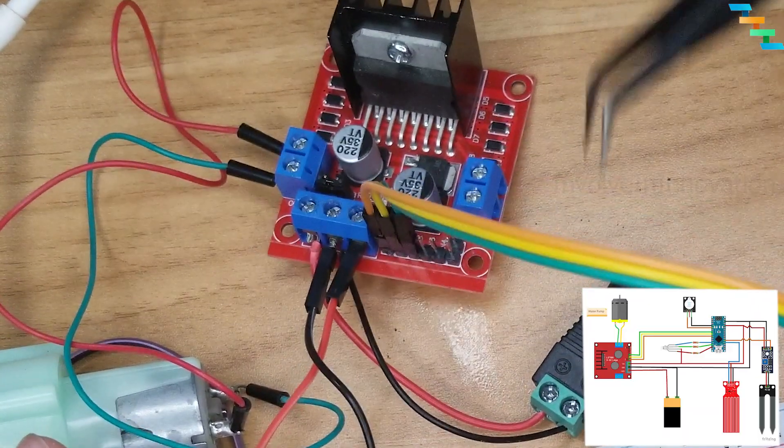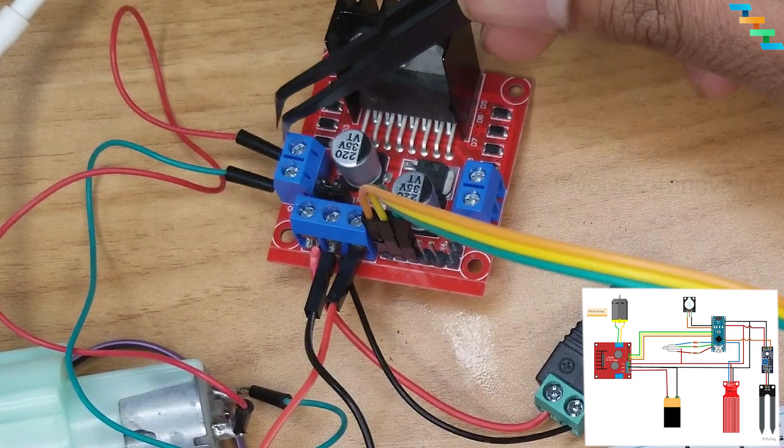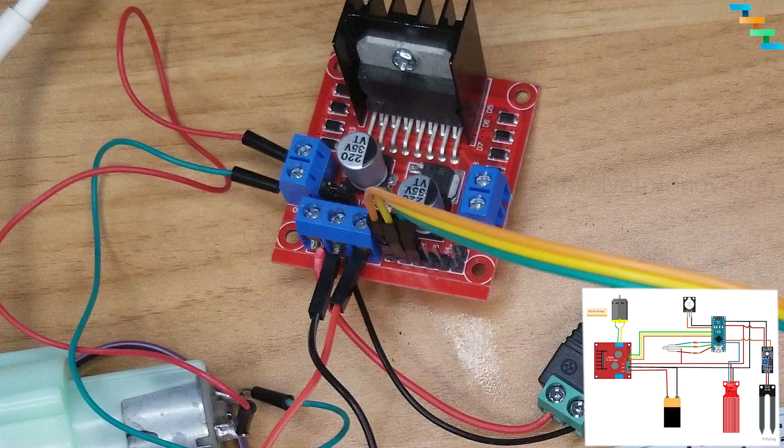Connect a 9V or 12V power supply to the L298N motor driver bridge — 12V to the positive of the power source and the negative terminal to the ground. We will power the Arduino and motor through the L298N motor driver. Connect the L298N 5V to the Arduino 5V and ground to the Arduino ground.